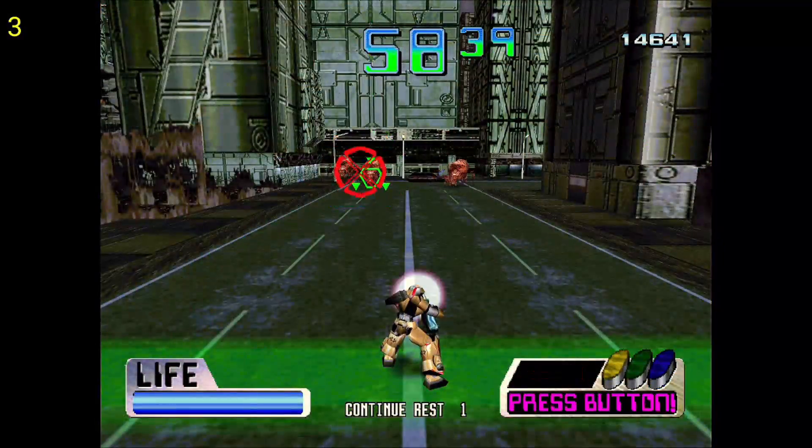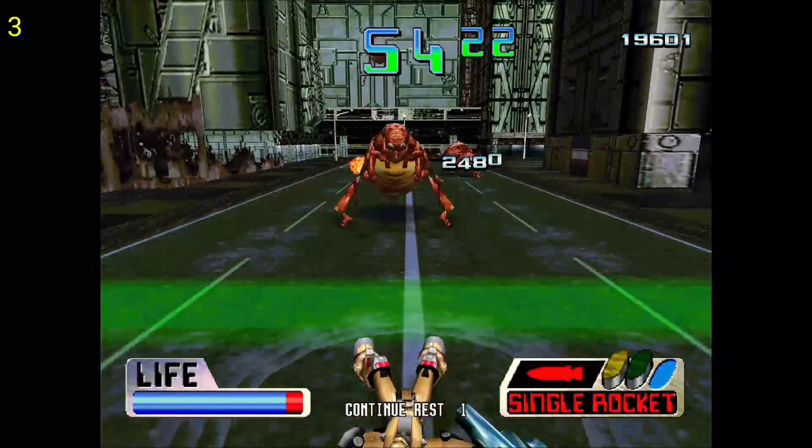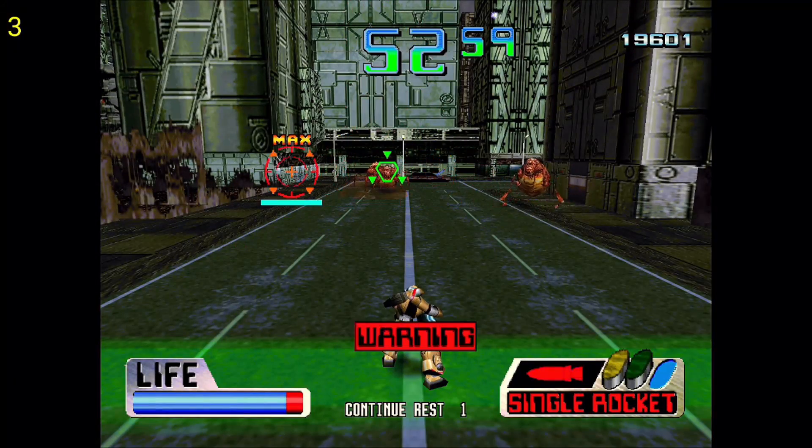This is Charge and Blast, and I would say this game is just barely playable. It's not doing great, but I'd say it's doing good enough to where you can still play it and somewhat enjoy it.